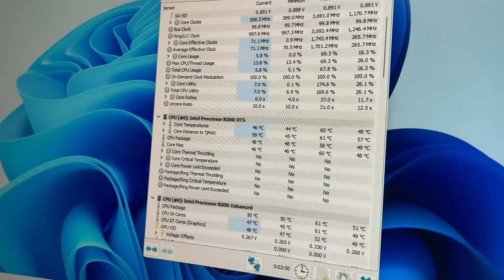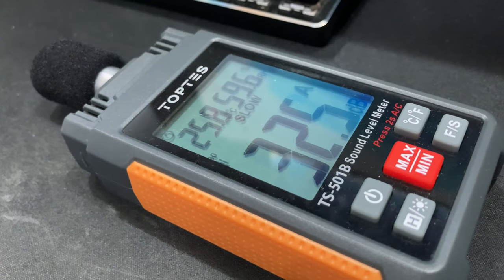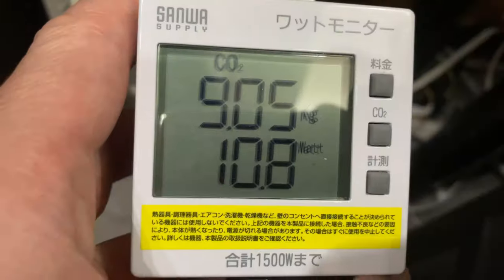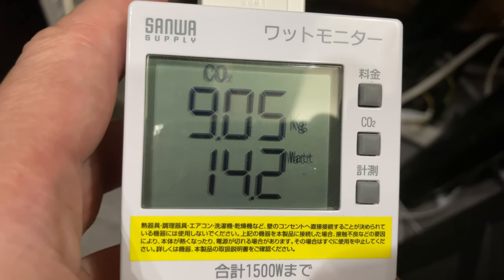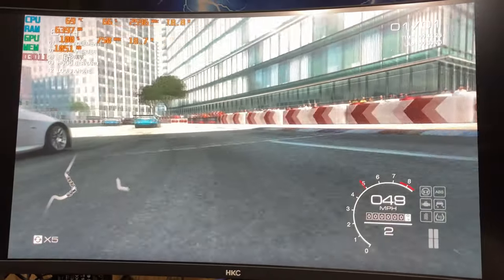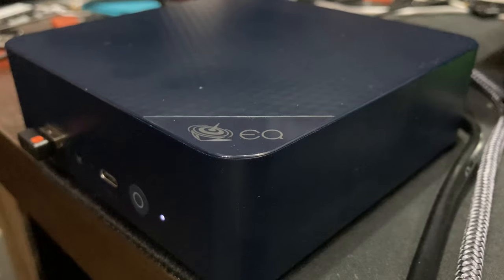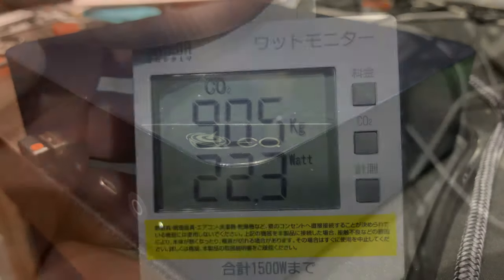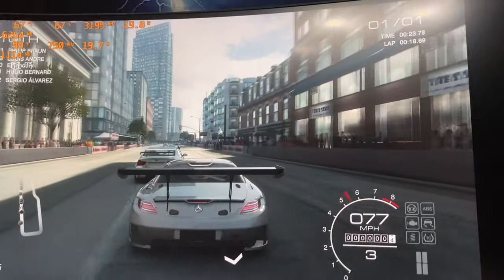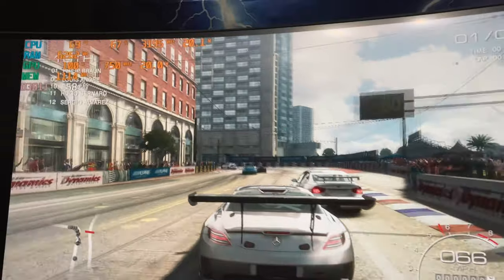At idle, this computer stays around 47 degrees Celsius and is near enough silent, pulling around 10W from the wall. When under load, the CPU got to around 70 degrees Celsius, and the computer is still pretty much silent, pulling around 25W from the wall. For curiosity, we raised the TDP to 35W and GPU speed to 1200, but the difference was negligible.